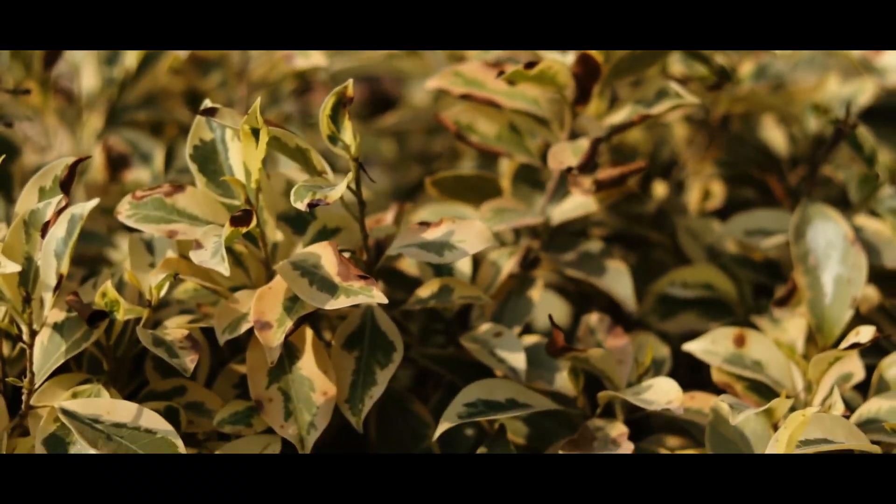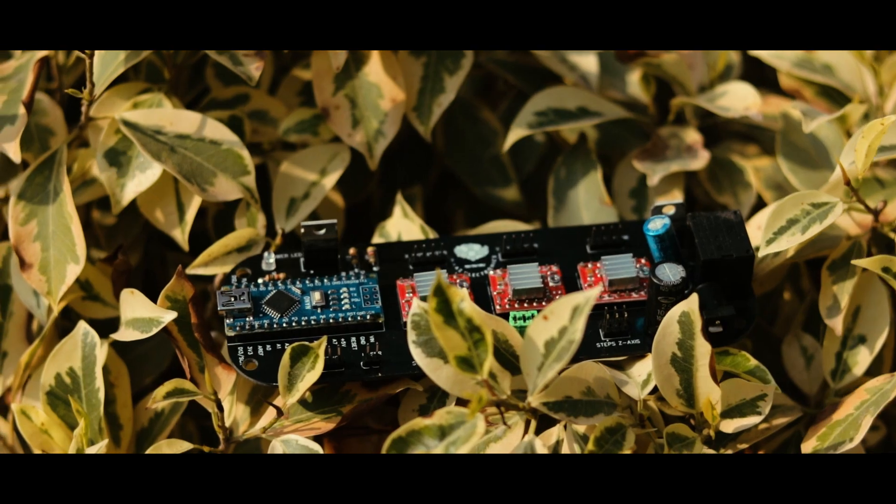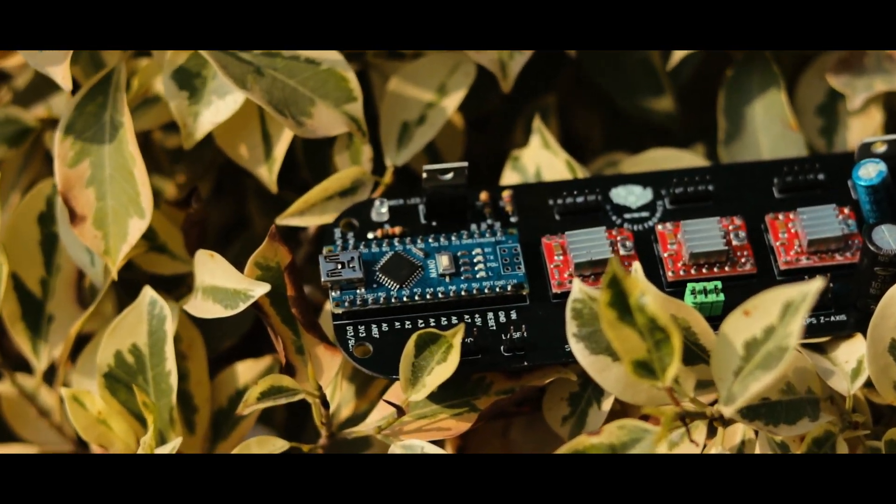Assalamu Alaikum friends, this is Srinath Mazgilani and you are watching my YouTube channel Maz Electronics. In this video I will show you how to make your own 3-axis CNC control board. Here is our 3-axis CNC control board, which is made from many types of components soldered on PCB.